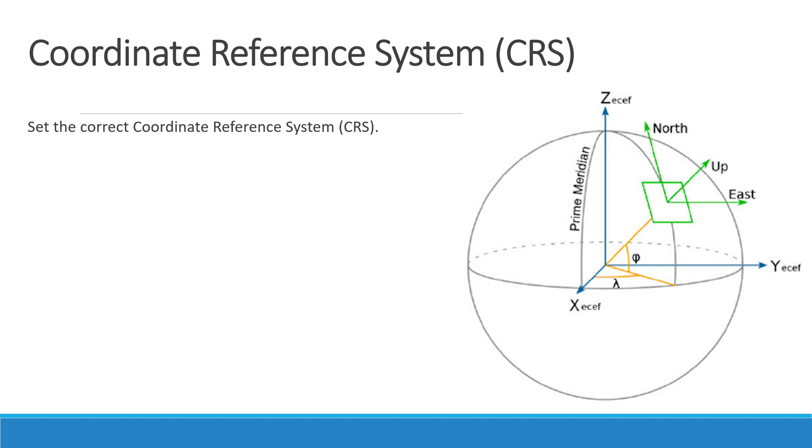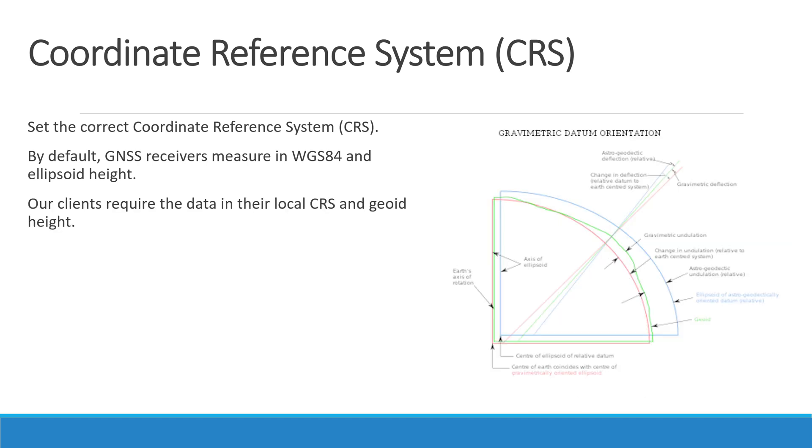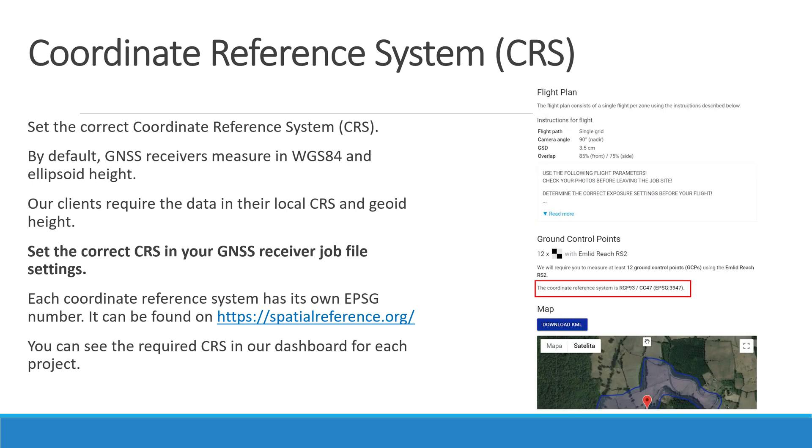The first thing you should know about measuring GCPs is to set the correct coordinate reference system, or CRS for short. By default, GNSS receivers measure in the WGS84 coordinate reference system and ellipsoid height. Our clients require the data in their local coordinate reference system and geoid height. You should set the correct CRS in your GNSS receiver job file settings. Each coordinate reference system has its own EPSG number, which can be found on spatialreference.org. You can see the required CRS in our dashboard for each project.